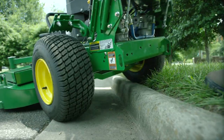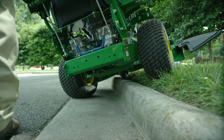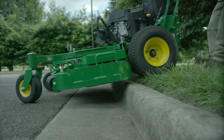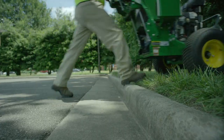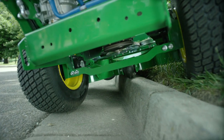And for sheer curb climbing ability, nothing beats our R-Series walklines. With eight and a half inches of ground clearance and positive reverse performance, the four R-Series units bring even the most daunting curbs to their knees. No more scuffed or chipped curbs. And no more damage to the mower.